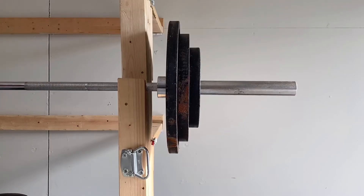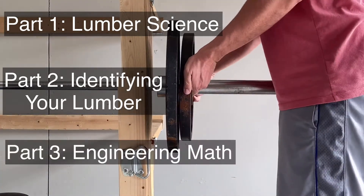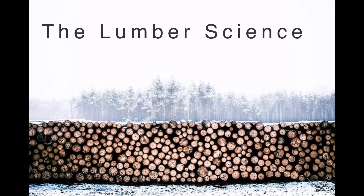I'm going to split this video into three parts. Part one will be the lumber science, part two will be identifying your lumber, and part three will be the engineering math. Part one: lumber science.